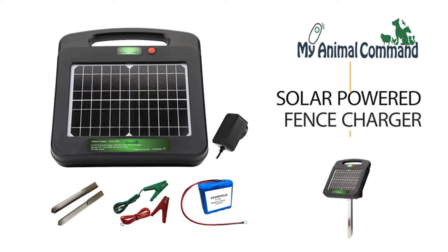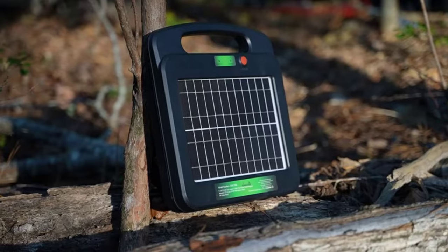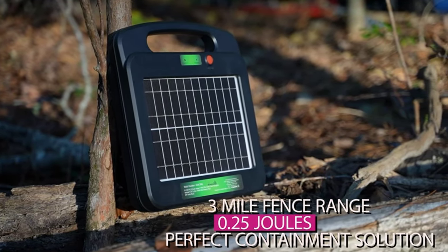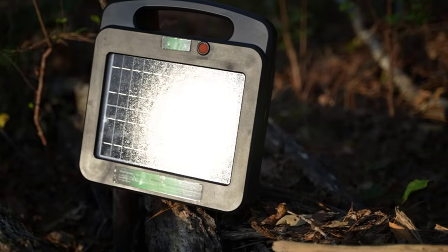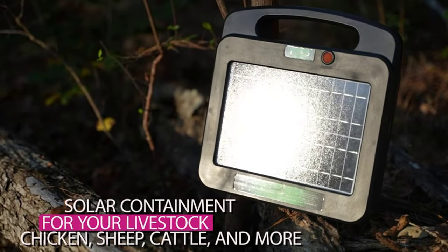Introducing the My Animal Command Solar-Powered Electric Fence Energizer. This energizer has a 3-mile fence range with 0.25 joules. This electric fence energizer provides peace of mind when containing and protecting your livestock, horses, cattle, sheep, or poultry.